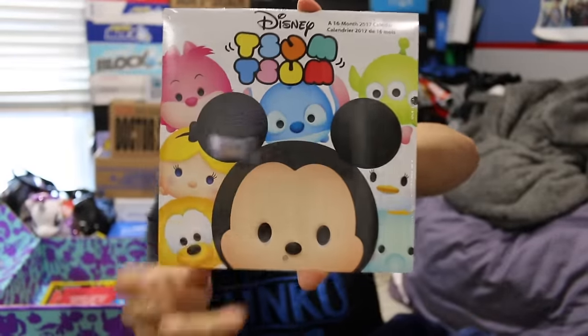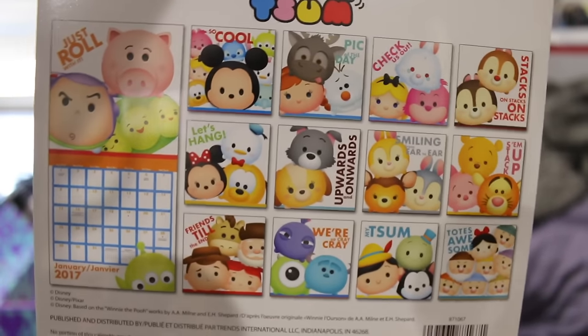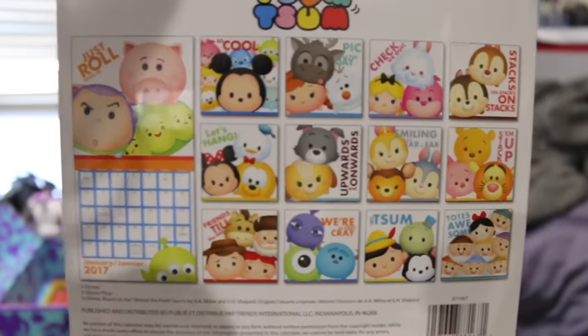The Disney Zoom Zoom calendar is very, very cool. Now that my godkids are a little older, they actually appreciate calendars a lot more. I used to always buy them a calendar just so that they would have one, and then realized that they didn't really understand it — they just liked the pictures. But now I know Jackson totally knows how to read a calendar, so that's very cool.